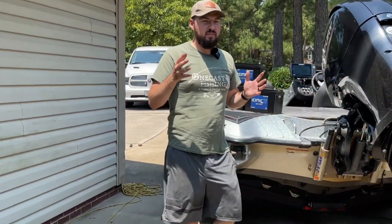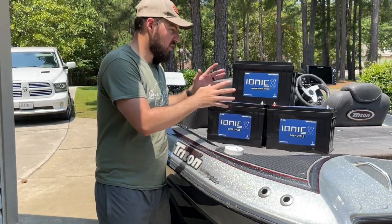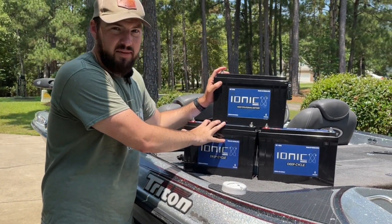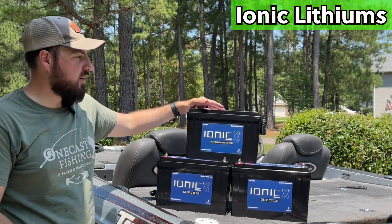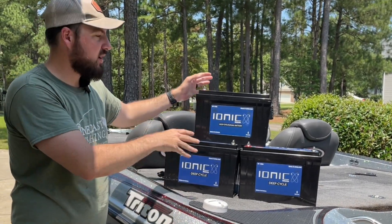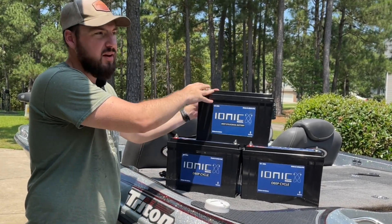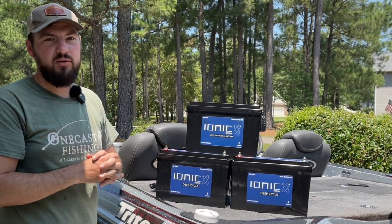I know they're expensive — that is the main deal with lithium batteries, they are cost-prohibitive. Even with the summer sale going on, it was about two grand for these batteries. I got these from Lithium Hub; these are ionic lithium batteries. I've got a 125-amp deep cycle slash cranking battery that can crank up to 250 horsepower — my 150 will be no problem — and then a 200-amp battery for my trolling motor.